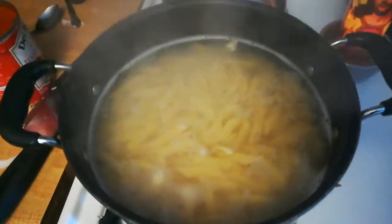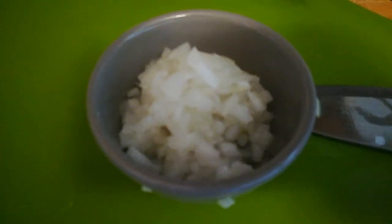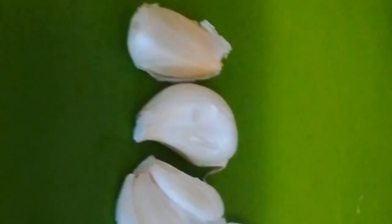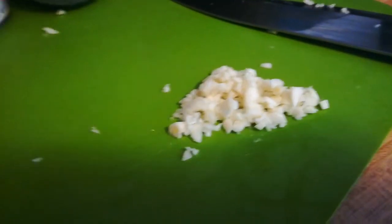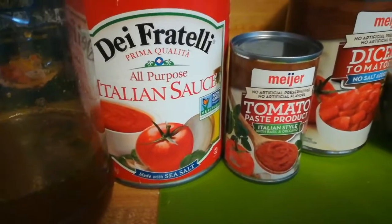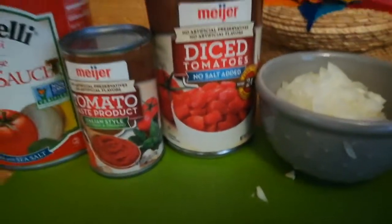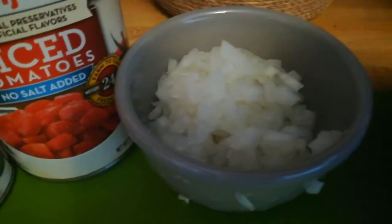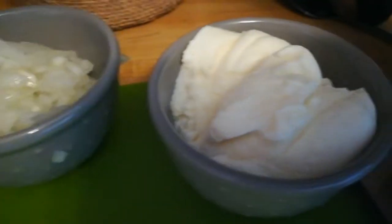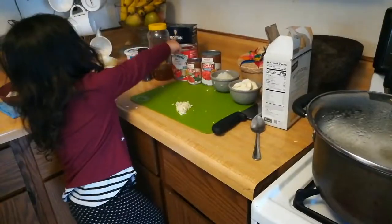We're gonna start off with onion — about a third of an onion, minced. We're also going to use three cloves of garlic, nicely minced. Here are the ingredients for the sauce: Italian style tomato sauce — any sauce will do — a little bit of tomato paste, diced tomatoes because I like chunks of tomatoes. We're gonna need about half a cup of onion, half a cup of ricotta cheese, the garlic, and some butter. That's pretty much everything we need.